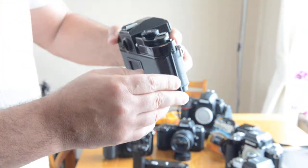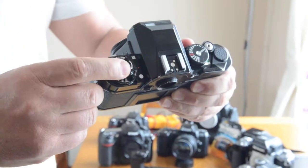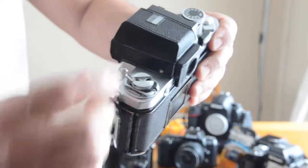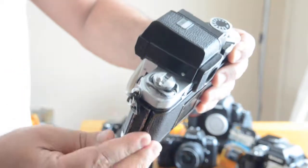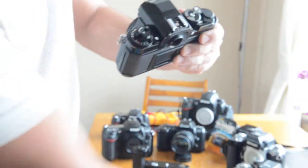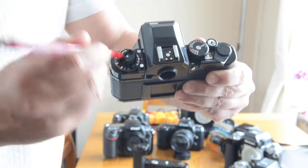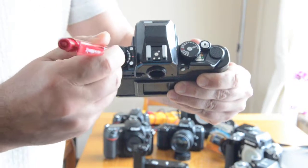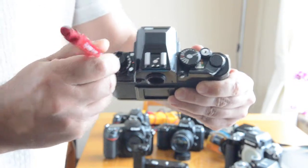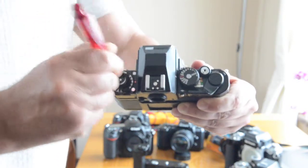Let's go over what's missing from here — there should be a rewind crank right here. Unfortunately, the little crank is missing. So what I use is maybe a pen to wind the film or tighten the film. I just use that and spin it around.